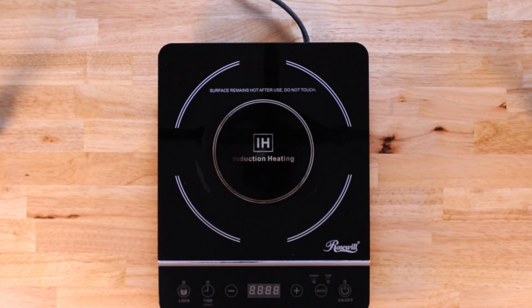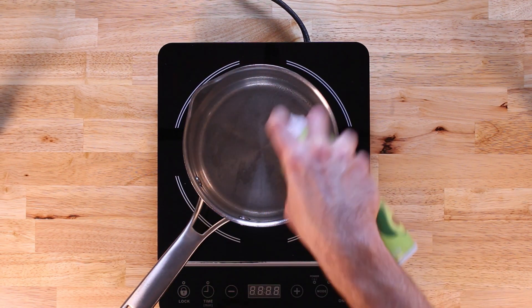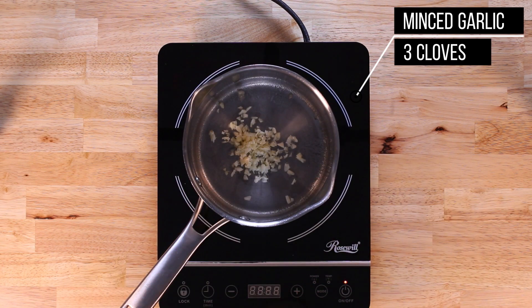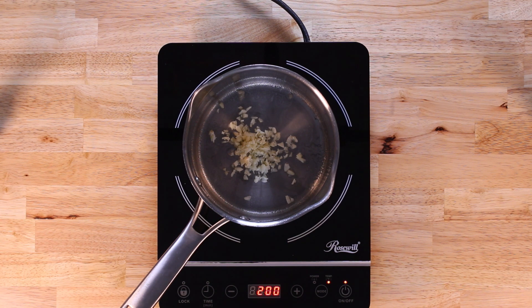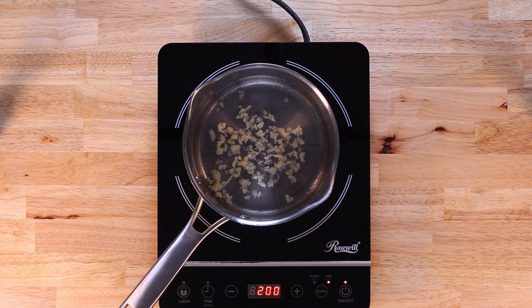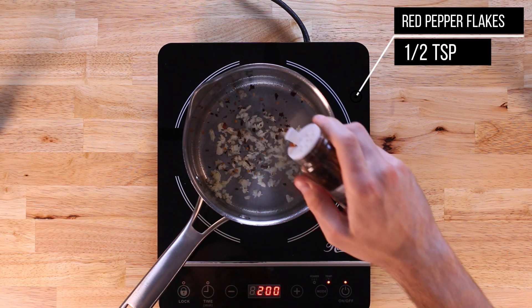Once your pasta is done you can drain it and set it off to the side, and now we'll get on with making a quick marinara sauce. We're going to start by spraying some olive oil and then adding three large cloves of minced garlic. Notice that I'm starting this in a cold pan — if you start it over a hot pan you'll risk burning the garlic. We'll set the heat on medium low and let that garlic start to cook and get fragrant, then add in half a teaspoon of red pepper flakes.